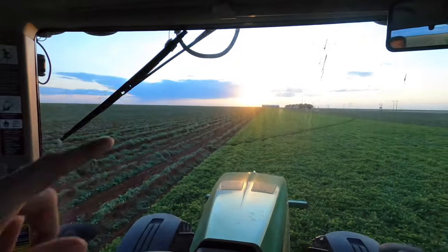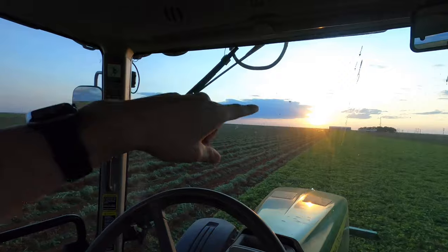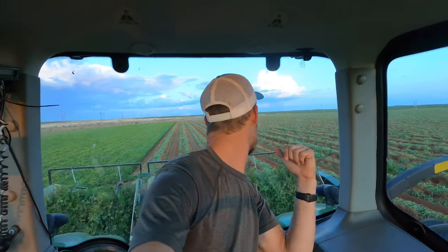After this field we've got a little bit left on this half, then we've got to do the other half of this field. Once that's done, we're heading about 30 miles back closer to home where we have a 180-acre piece. I believe that's the field we're digging next, so it's going to be a late one today trying to finish up. Then we'll probably move to that next field tomorrow morning. There are quite a few acres after that, so we'll definitely be busy for a while.